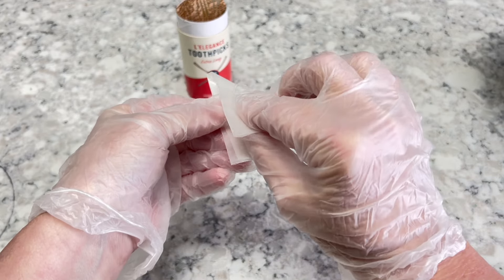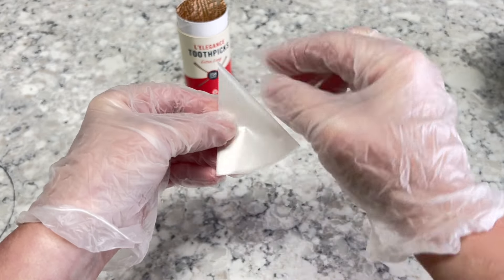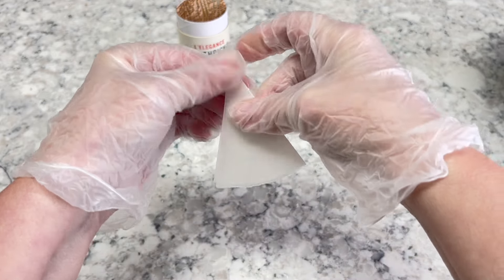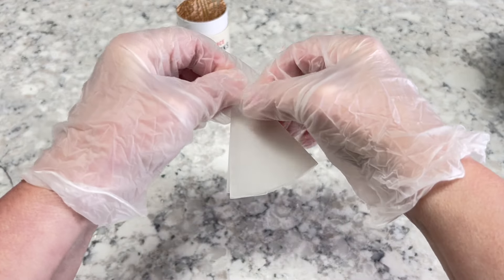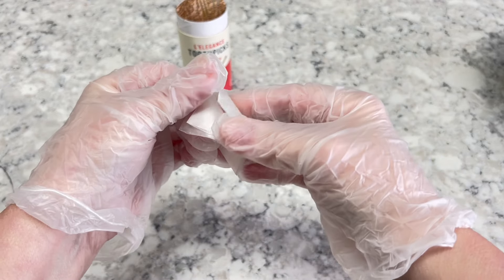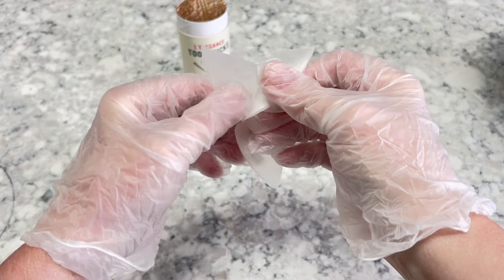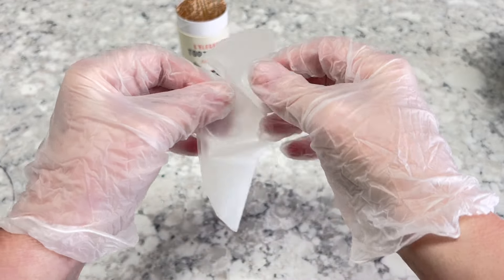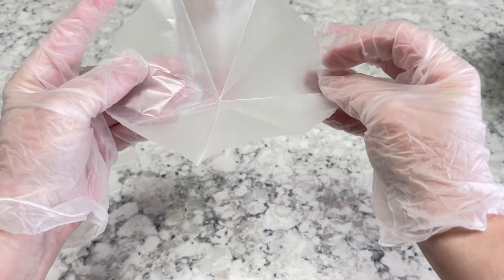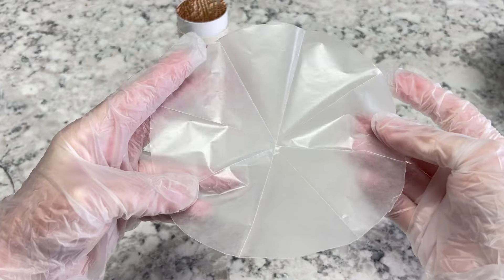Then fold it again and crease it really good. It's kind of hard to crease with these gloves on. You can keep folding it however many spokes you want. I'm just doing a small 6-inch cake here. See, I've got all the creases.